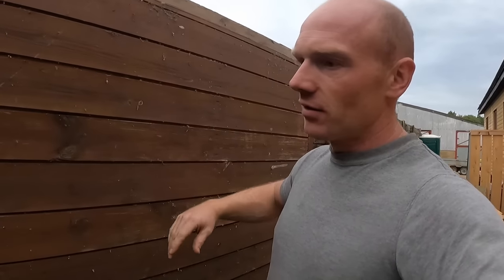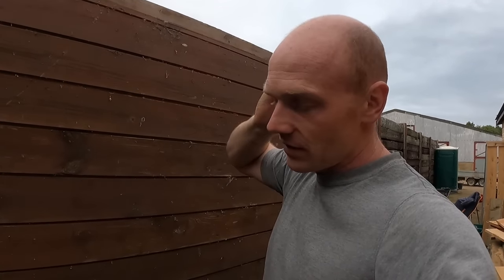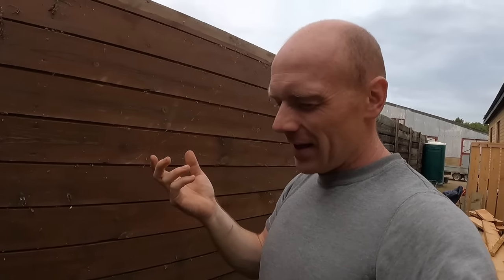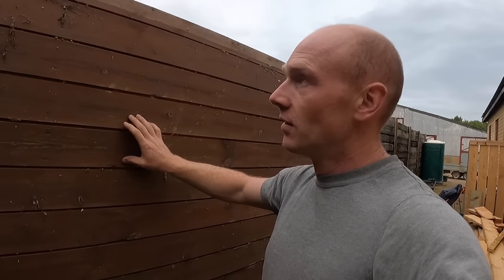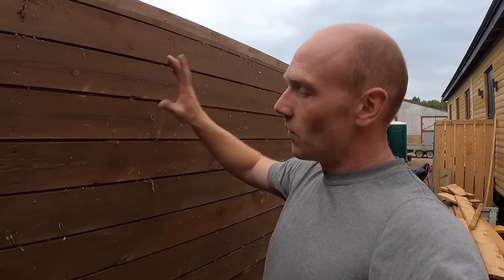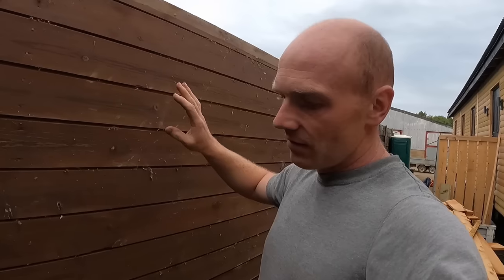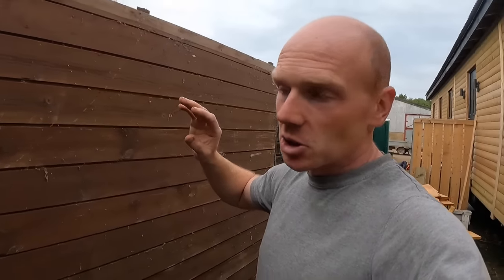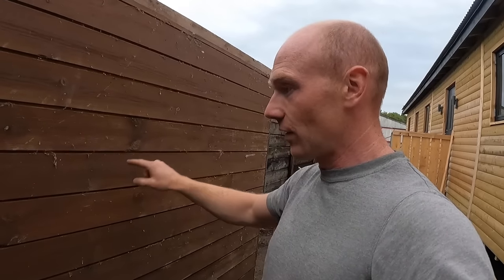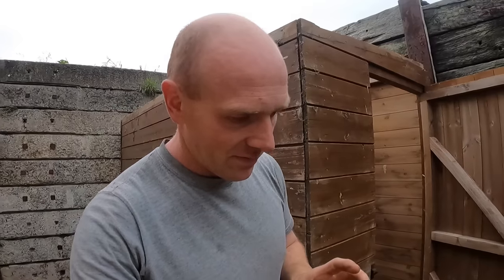A shed also gives you a chance to think about your cladding material and wood finish. This shed's finish — I need to find out what it was, because I photographed the tin. It would have been 2010 or 2011 when I made this, so it's only about 12 or 13 years old. I only put one coat on because I built this in a weekend when Joe was away. One coat, and it has held up better than most.